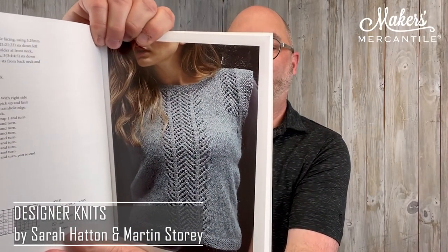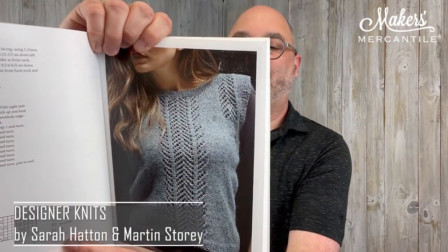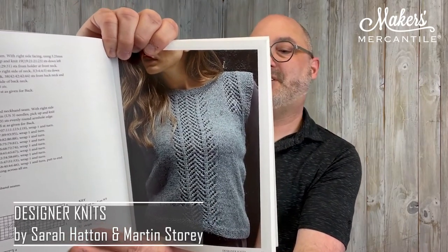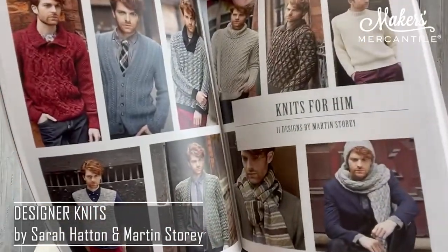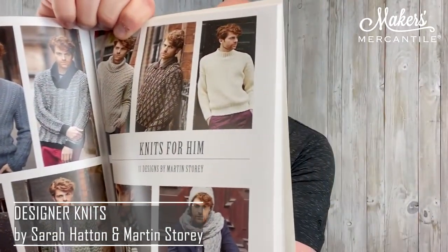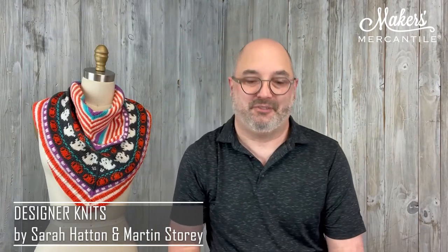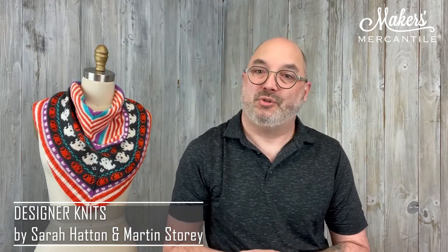Sarah is also a really well-known designer and author. She's written books like The Knit Generation and Knitted Scarves and Shrugs. Here are a bunch of pictures of sweaters — vests and sweaters and cardigans and all kinds of stuff. We have a couple copies of Designer Knits in stock, ready for you to add to your library.